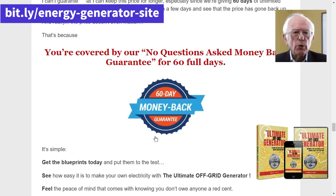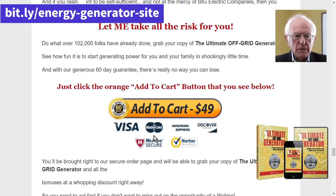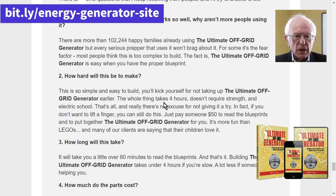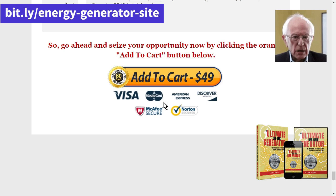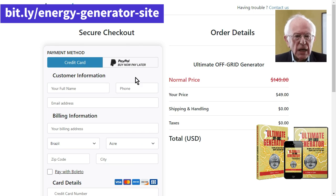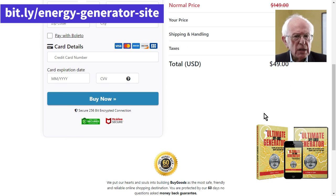Is the Ultimate OFF Grid Generator good? Yes, the Ultimate OFF Grid Generator is a great product. It is easy to use, portable and quiet. Plus, its advanced technology ensures you have clean, renewable energy whenever you need it.